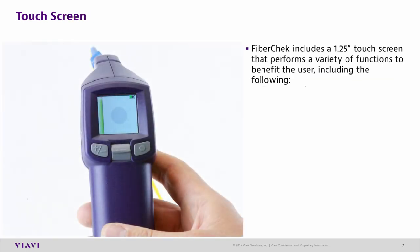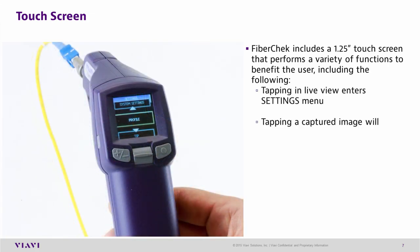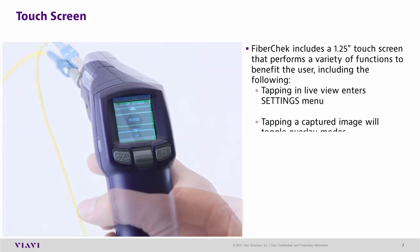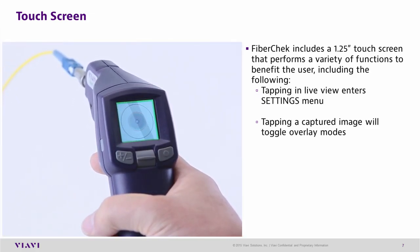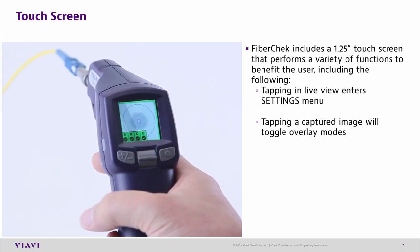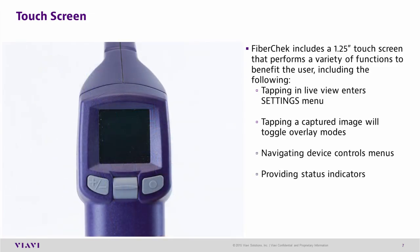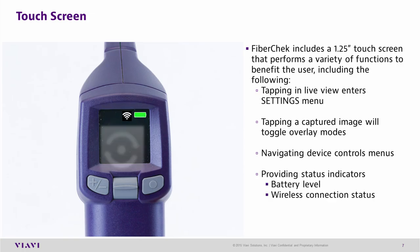The FiberCheck Probe's touch screen interface allows the performance of a variety of functions. Tapping the touch screen while viewing a live fiber enters the settings menu. Tapping the screen while viewing a captured image will toggle overlay modes. The touch screen also allows you to navigate device menus, and the screen will provide indicators of battery level, wireless connectivity, test in progress, and save in progress.